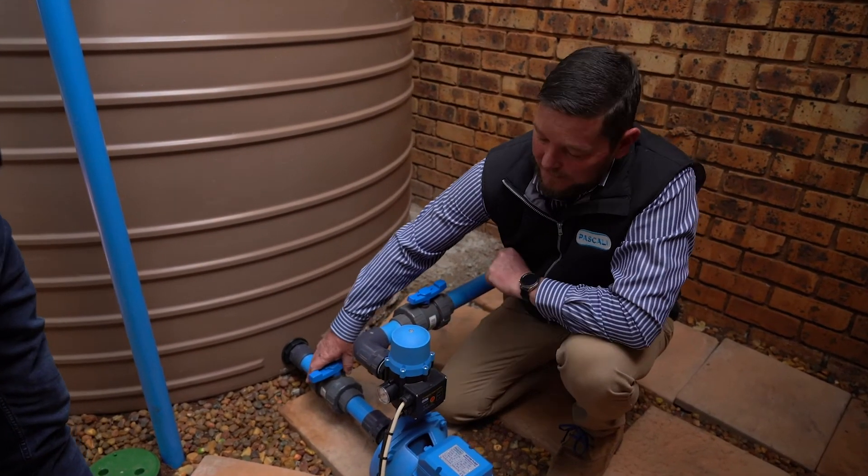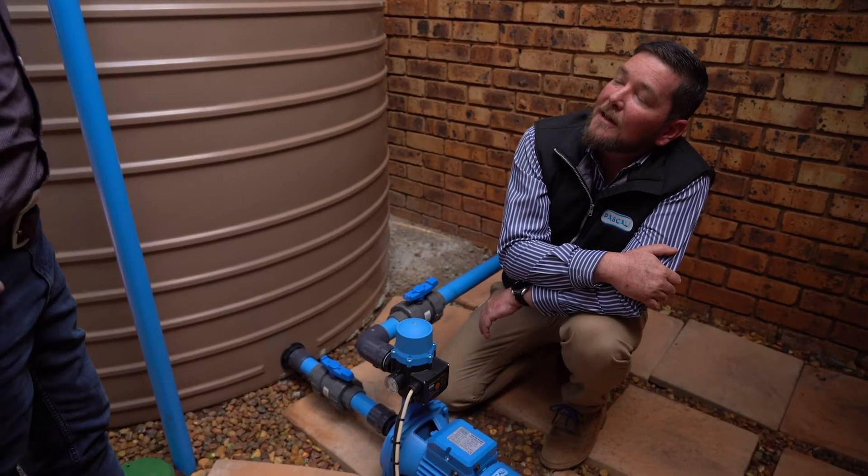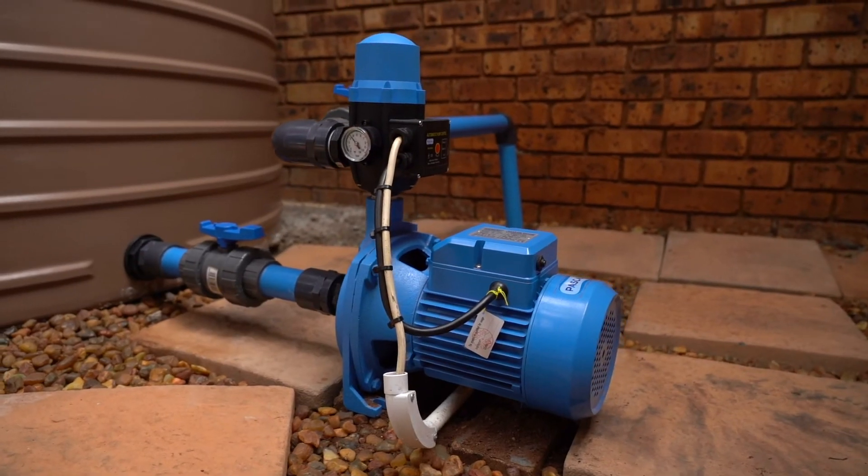If we open the valve again, putting water back in — it senses that there's water moving through it and switches on automatically again. When you need this, you call Charlie from Pascali.